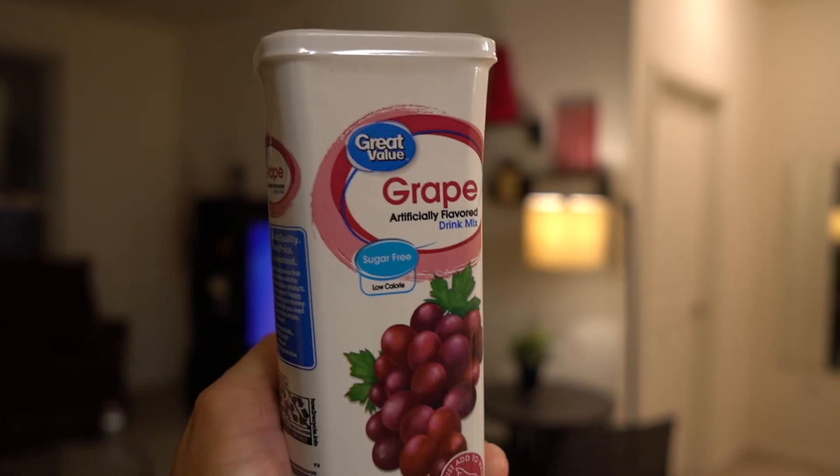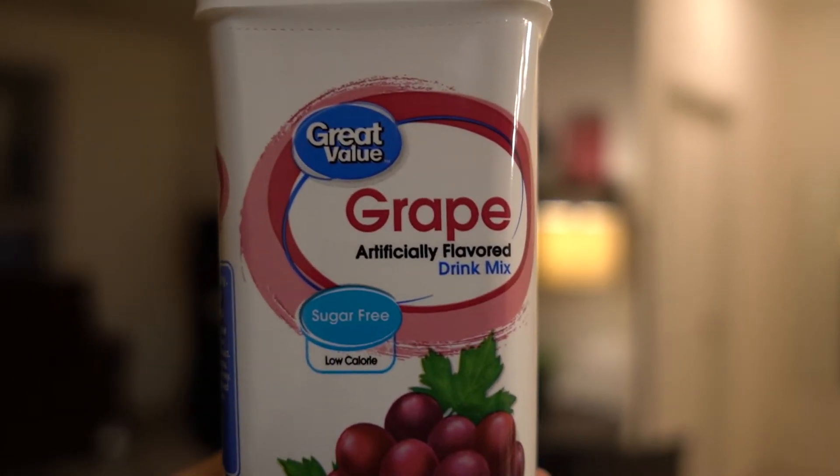I also picked up the grape from Great Value, which is also very comparable in taste to Crystal Light with the same low calories and nutritional content. I highly encourage you to check these Great Value brands out. I think you'll be pleasantly surprised at how good they taste. In my opinion they taste great and they are cheaper than popular name brands like Crystal Light. Obviously everybody's going to have a different idea of what tastes good — taste is very subjective — but give these a shot.